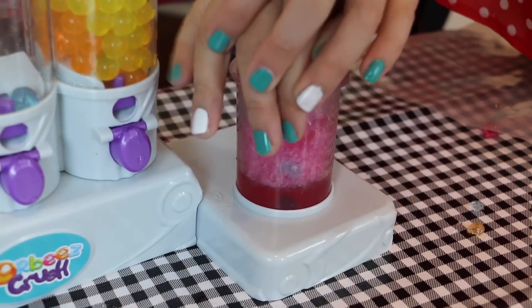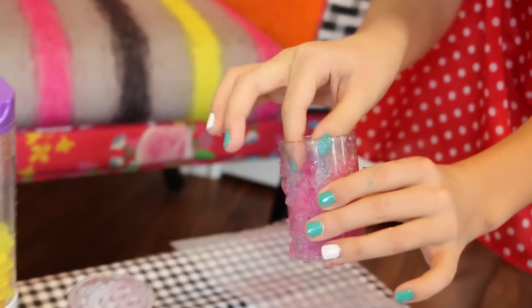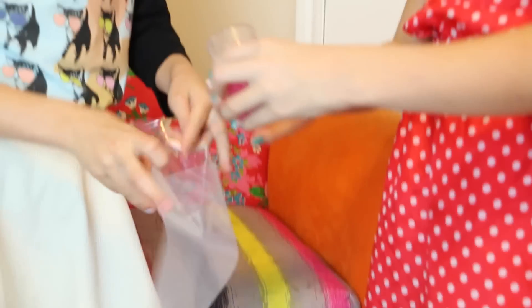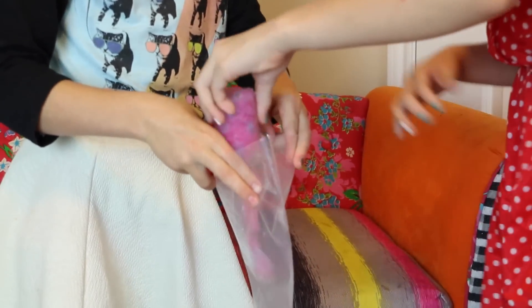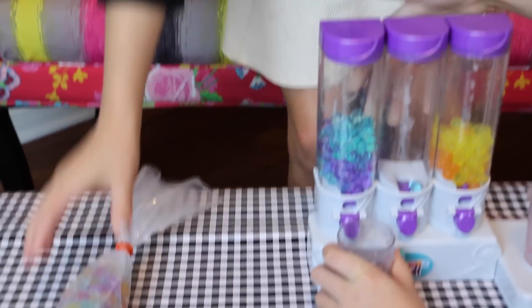It's really hard — I didn't realize it would be that hard. One of them didn't get crushed, but that's okay. Now I'm going to do the other one. Look at my bag, guys — it's so cool. It's like orange, purple, and blue.